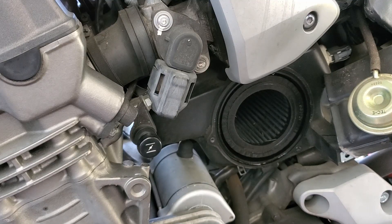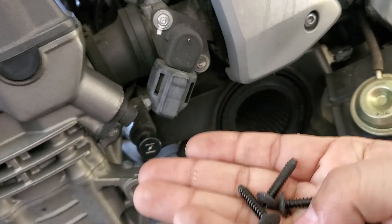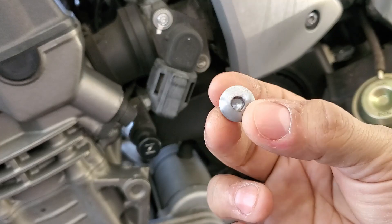Now a quick note just for your reference and your information: all three of these screws that came off of the secondary cover are all the same, so you don't have to worry about mixing them up. The only one that is different is the little silver one that was on the outside cover.